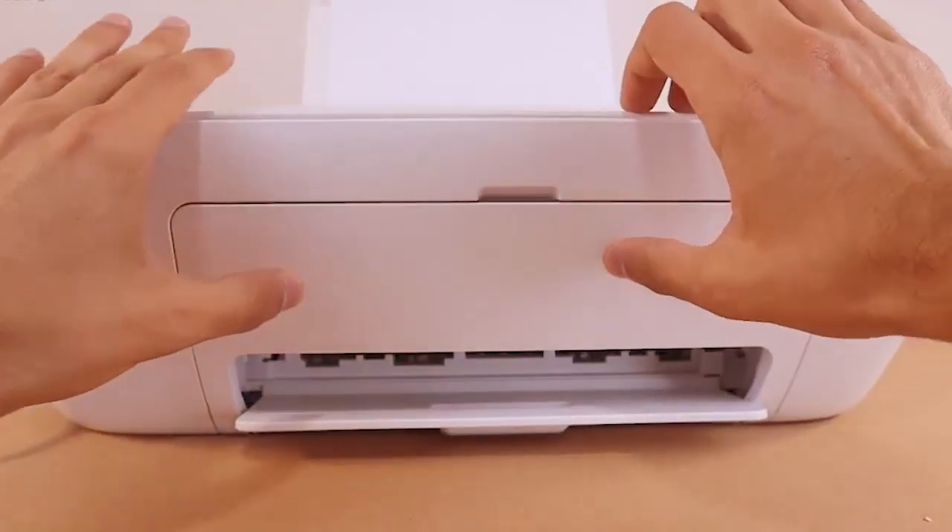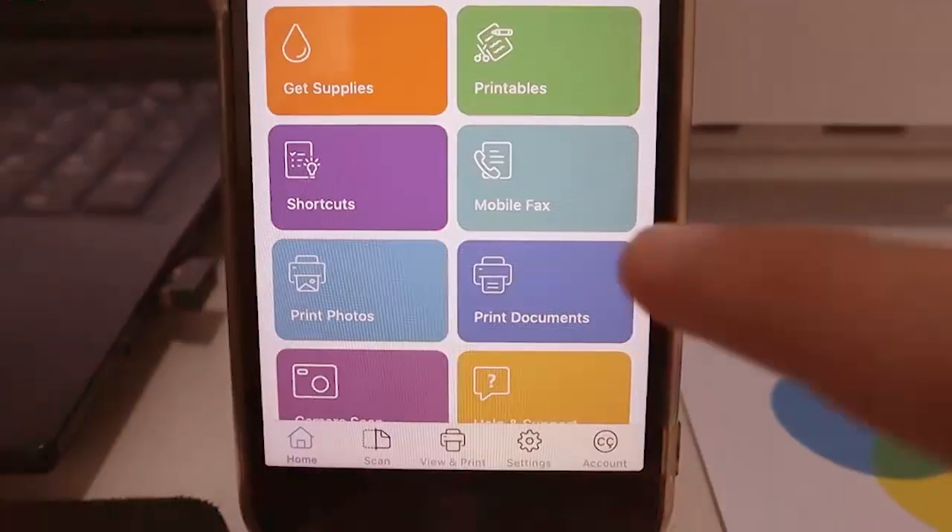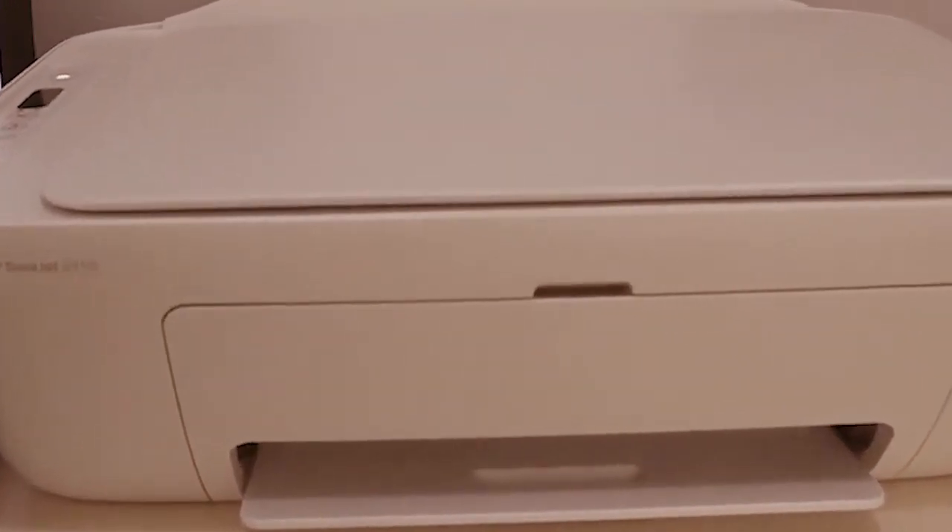Setup is complete. You can print this page or you can skip it. This is how we can do the wireless setup of an HP printer. Thanks for watching.